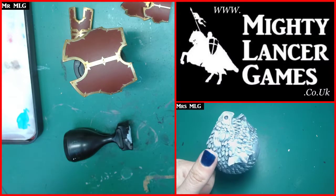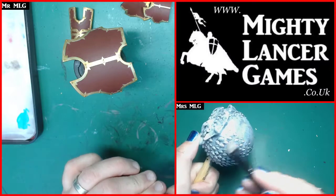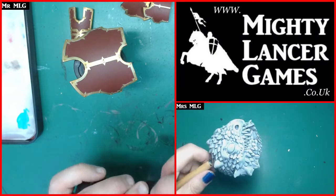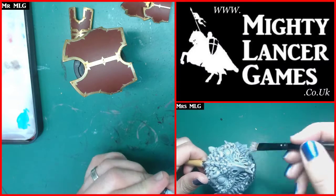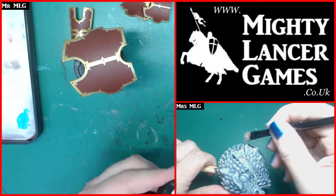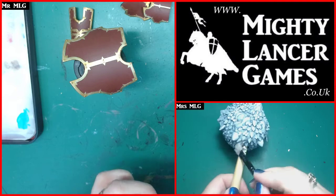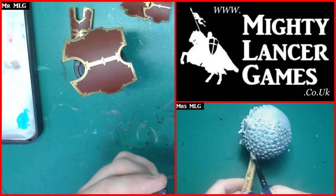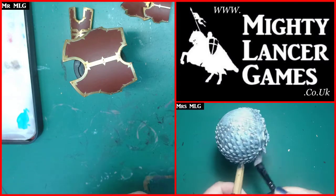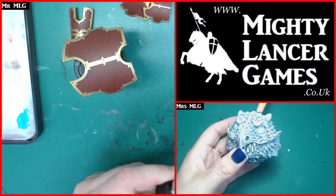It definitely is worth a trek to Mighty Lancer Games to see all the stuff we've crammed in. Tony says the War Cradle scenery is still in production so more is available. I really like their Gloomberg stuff as well but that was out of stock when I looked the other day - might have to invest in a couple of bits for the shop.